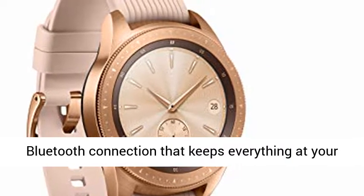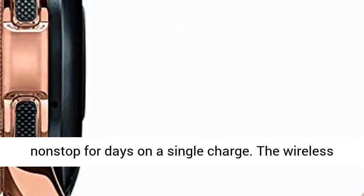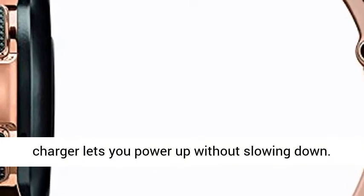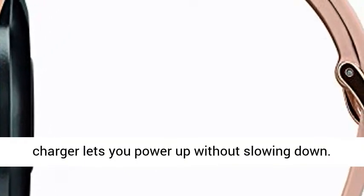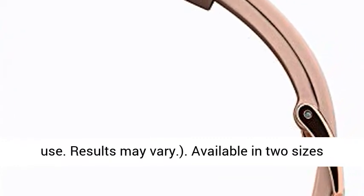A Bluetooth connection keeps everything at your wrist, plus go for days without charging. Go non-stop for days on a single charge. The wireless charger lets you power up without slowing down. Average expected performance based on typical use; results may vary.